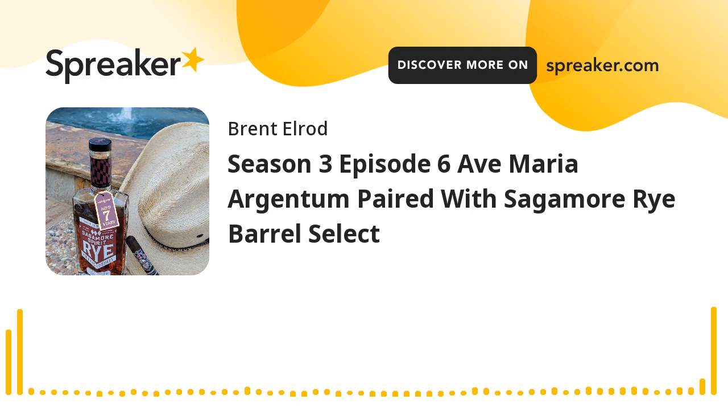Hey, Stone. Welcome to another edition of Sticks and Stones. I am your host, Brent Elrod, coming to you from the cozy confines here on the patio at the No Shoes Bar and Grill deep in the heart of the Republic of Texas. I have a great show lined up for you today. I am pairing an Ave Maria Argentum with Sagamore Rye Barrel Select. Right after this we are going to pop the cork, cut the stick, and get to toasting.